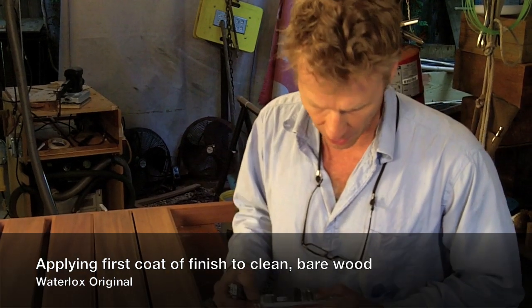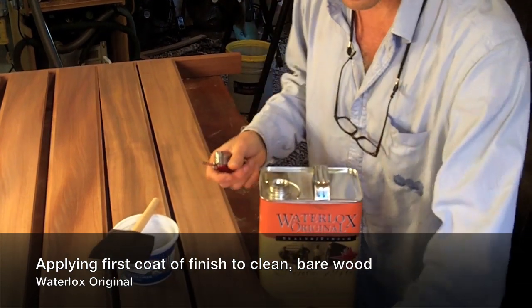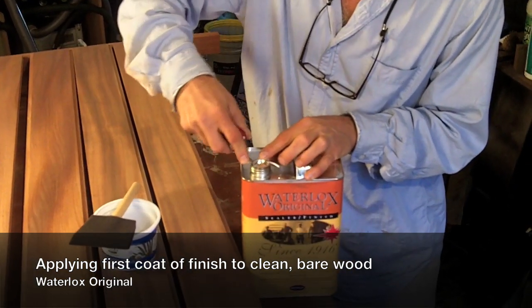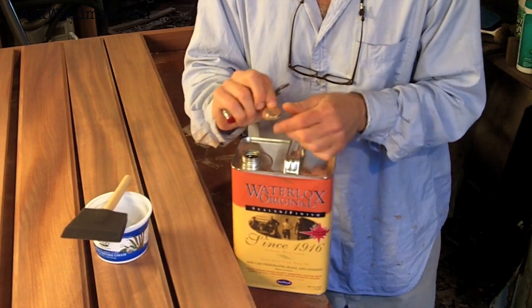I'm getting ready to open a virgin can of Waterlox here — it's always a pleasure. You really want to be careful; you can just pitch the lid and throw it away, but I never use them again. You want to open this real carefully with a nice flat screwdriver, because this is going to be what reseals your can time and time again, and you want to save that.